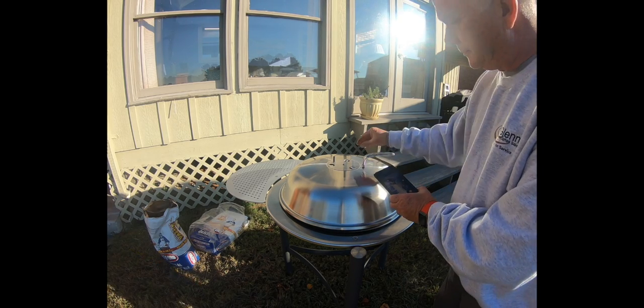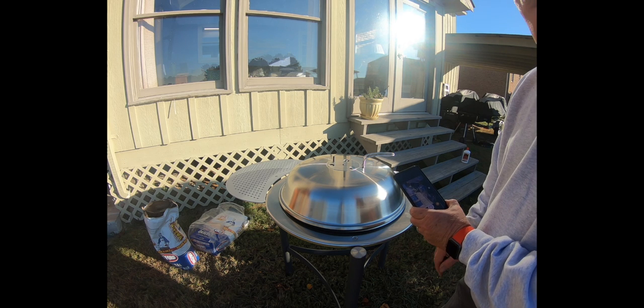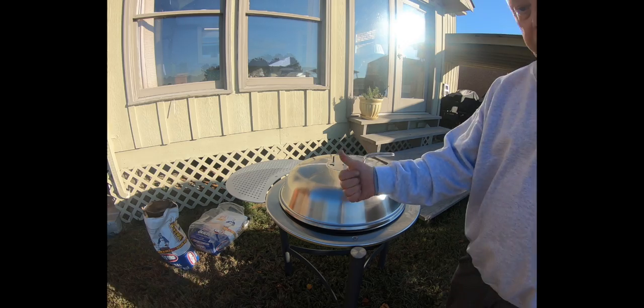Okay, we're going to set the holes here to about halfway. It's got holes on the bottom that stay open all the time. Anyway, let's get started. Of course it got dark, but I only used a little bit of charcoal and it's testing in at about 170.